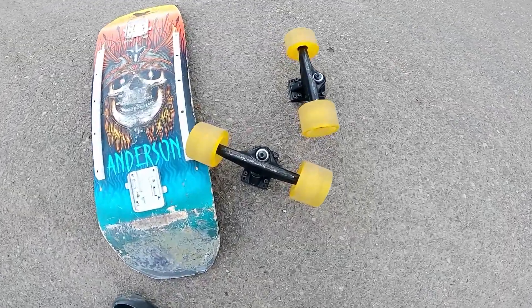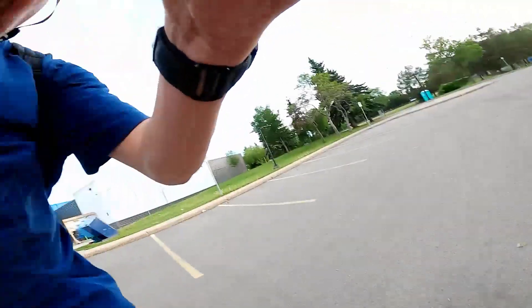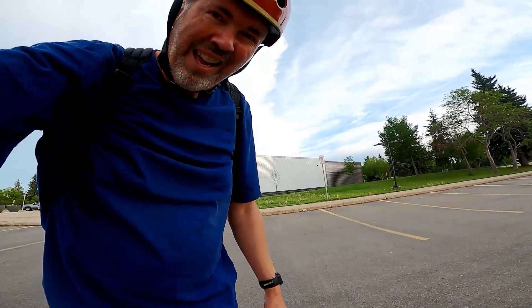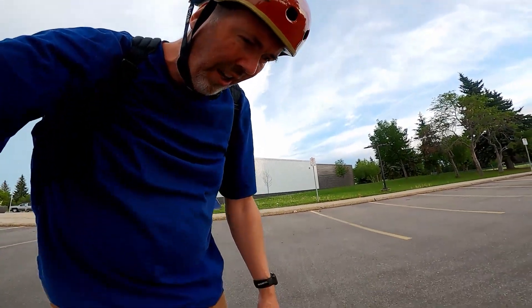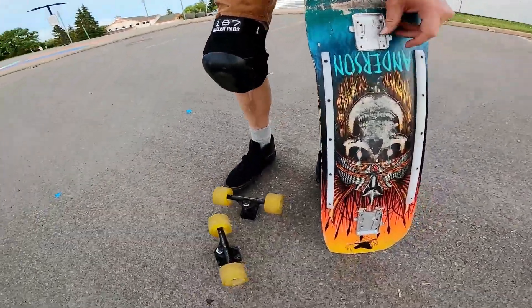Check this out — this is one of the coolest things ever since skateboard trucks were invented. You gotta check this out, these are super cool quick trucks.